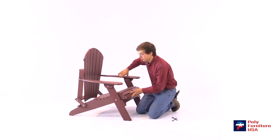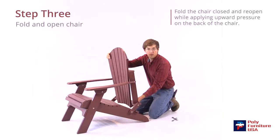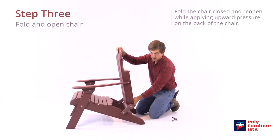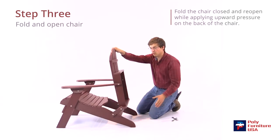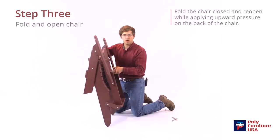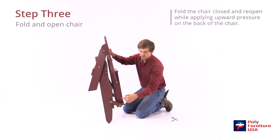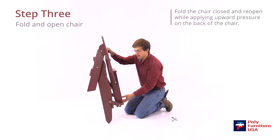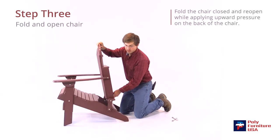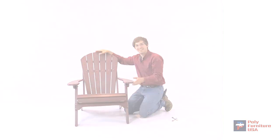Alrighty, there we are. Some people have trouble when they go to unfold the chair — it'll catch right here on the bottom and won't unfold completely. So what we'll do is fold it up the whole way. When you go to unfold the chair, be sure to have upward pressure on the back of the chair so it allows this to pivot around the brace at the back. Just kind of pick up on that, allow it to swing around there, and there you are.